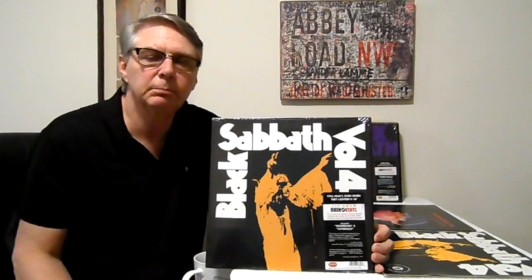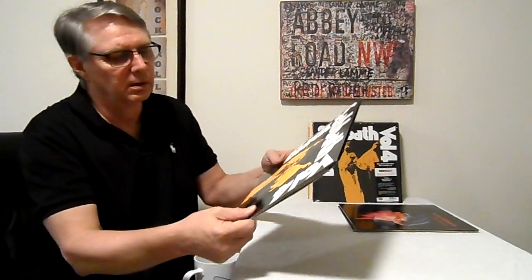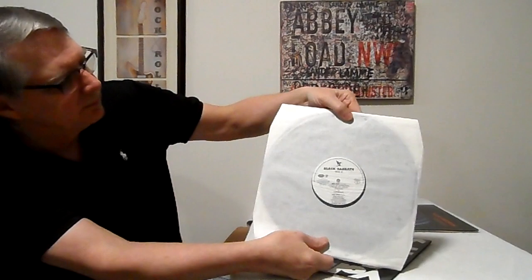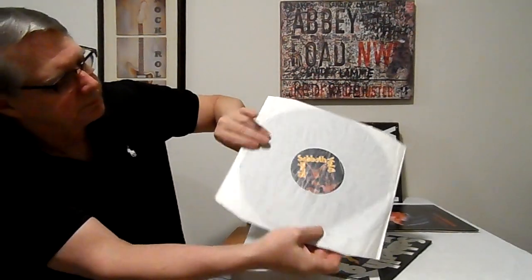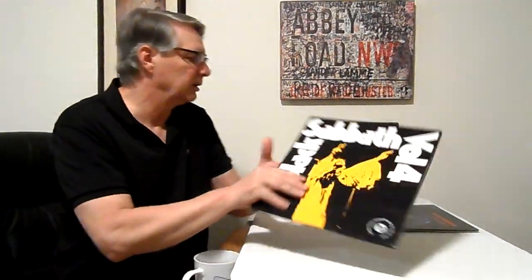I still have the Rhino because it sounded better than the Japanese swirl. I kept it but now I also have the Castle record. The Castle has a nice front and back side, and this is the original inner sleeve it came with. I got it about two months ago and haven't even cleaned or listened to it yet. I also have the Rhino, and then I have Master of Reality still on Rhino.